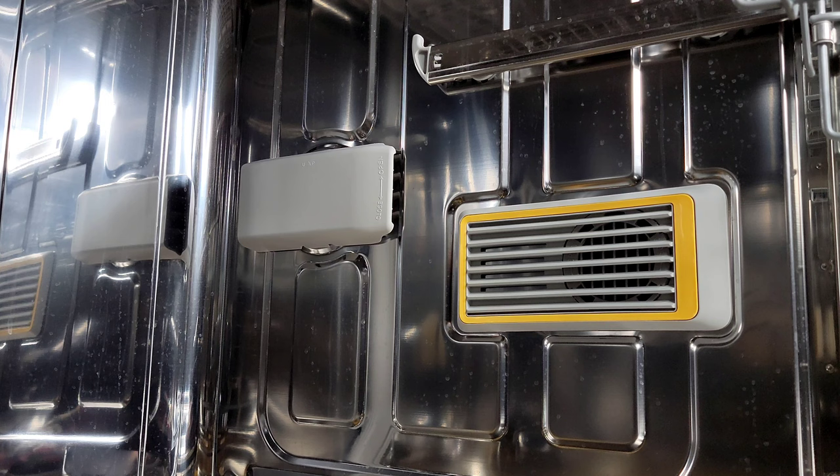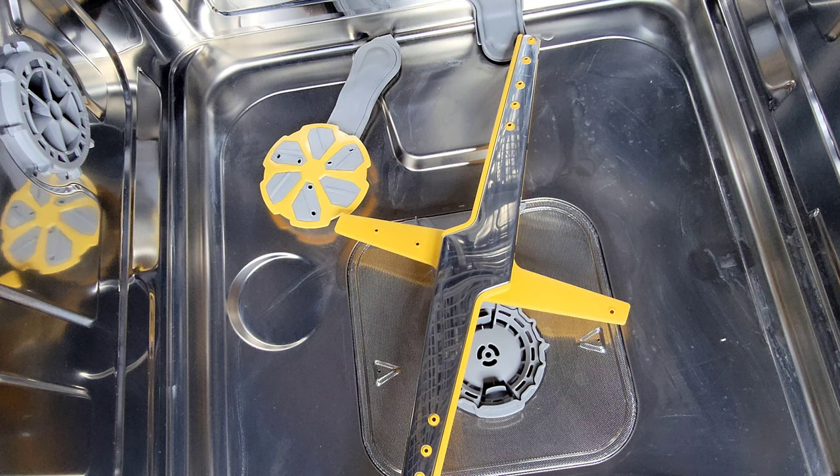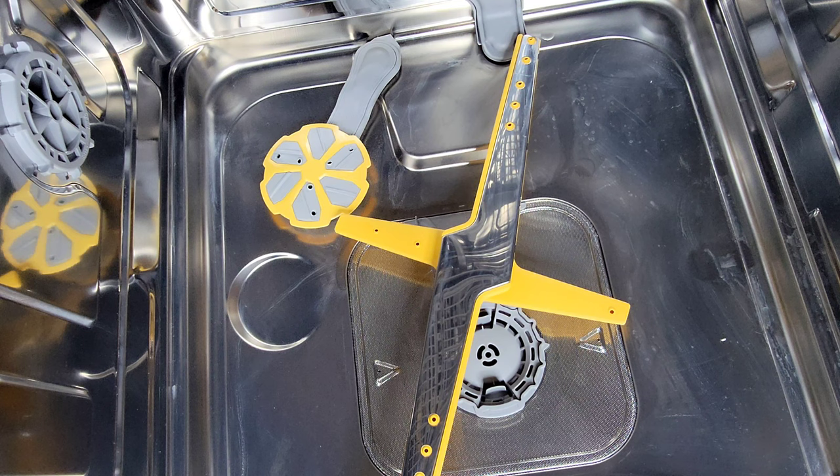We're now taking a close-up look inside, starting with one of the essential features: the Smart Dry with auto release door — you can see the mechanisms right in front. We're now looking straight down at Samsung's Storm Wash Plus. The new dual wash arms and rotating spray jet deliver more intense cleaning performance, cleaning at every angle to cover 1.5 times more space. You also have some additional jets back there. This Storm Wash system does an outstanding job getting all that hardened debris or doing a nice pre-wash.